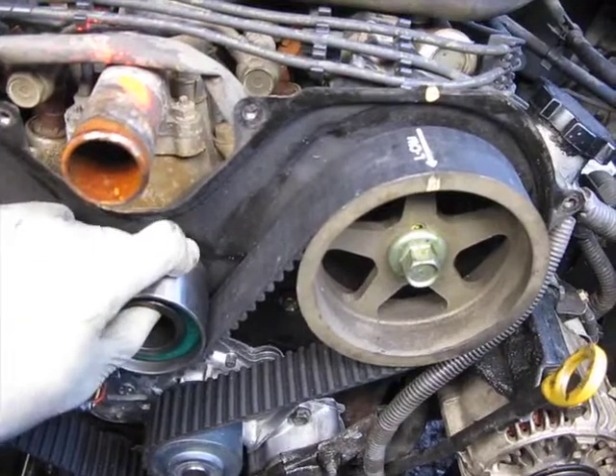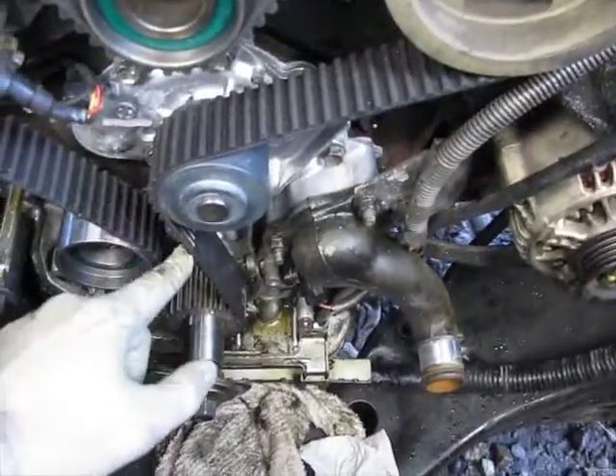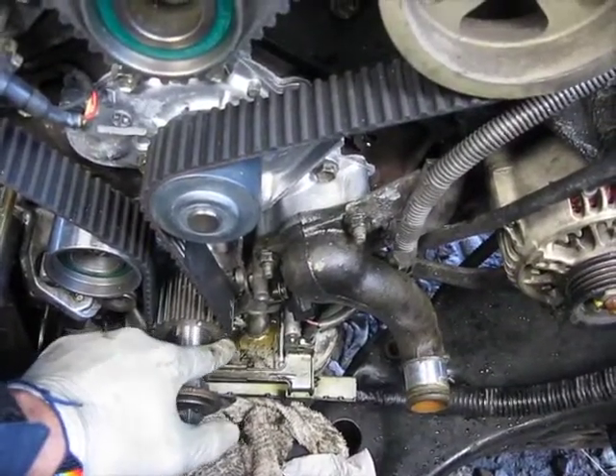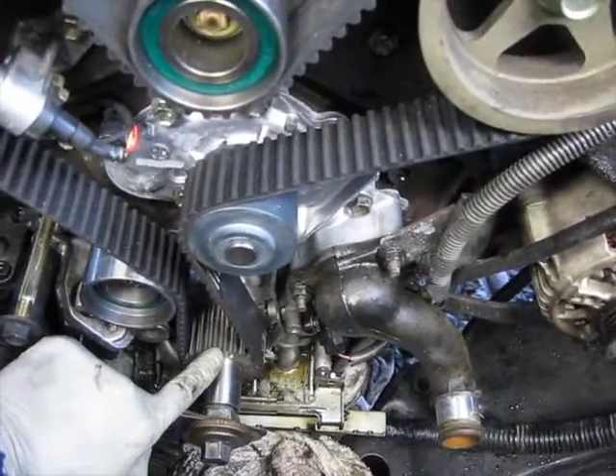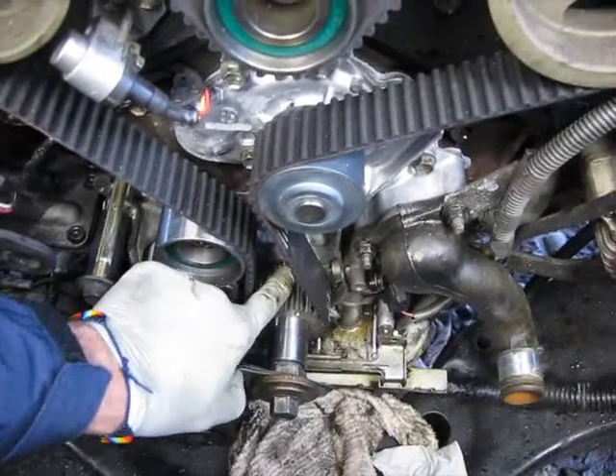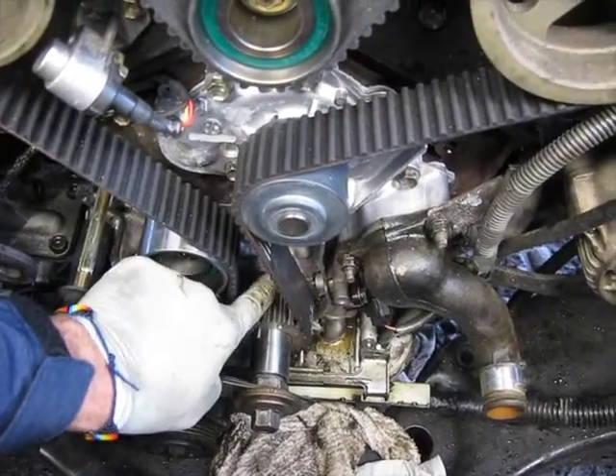Put this idler pulley in last, put it all the way down here, down along the crank, lined up that line with this little hole, but more importantly focused on this part of the crank — lining up the two notches.